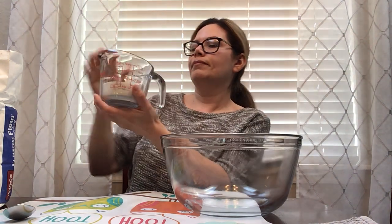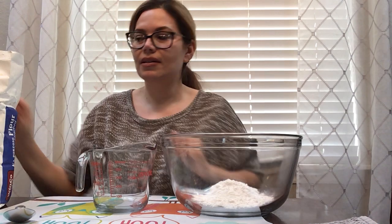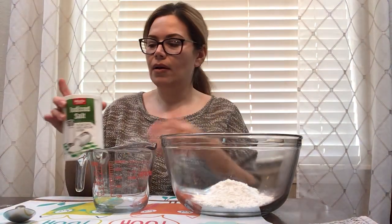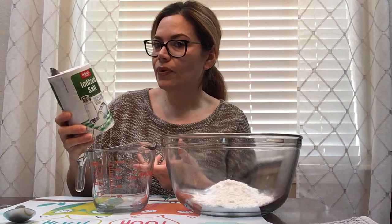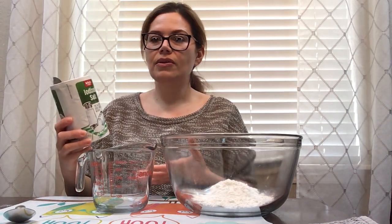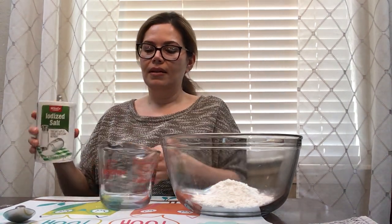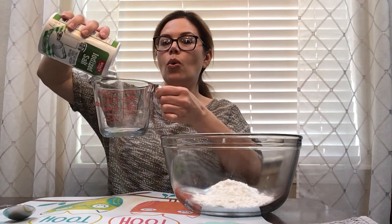Half a cup. It's a little too much — I'm going to pour a little bit out. Okay, half a cup. So I'm going to pour this into our bowl. Next we need some salt. What do we use salt for? We use salt in our food — it adds flavor. You can also use it to make other things like Play-Doh. So we're going to need half a cup of salt. We're going to pour the salt. Can you say that? Pour the salt.